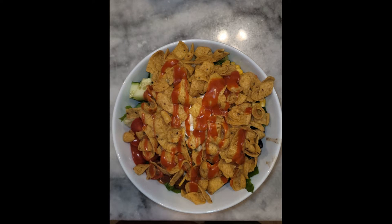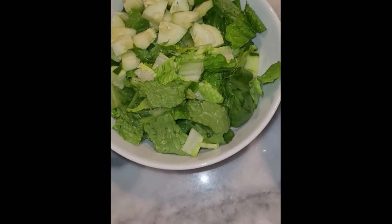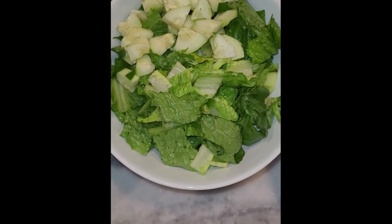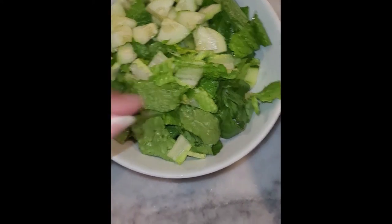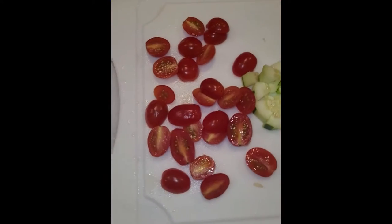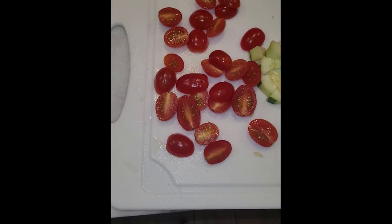Hey love, welcome back to my channel! Today we're going to do a Frito taco bowl — a very quick, simple, easy meal. We've got a little romaine lettuce, you can use lettuce of your choice, some cucumbers, and some cherry tomatoes or grape tomatoes.